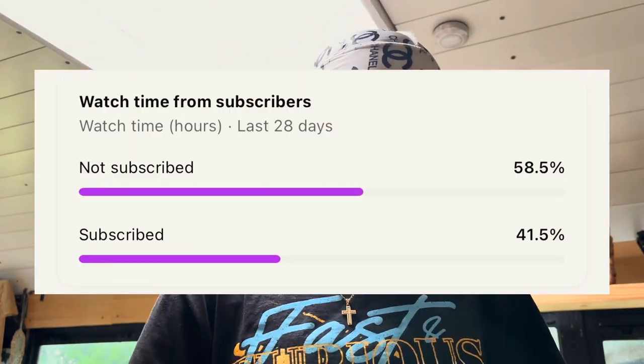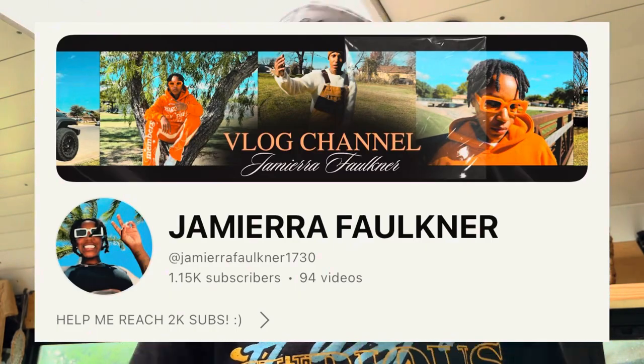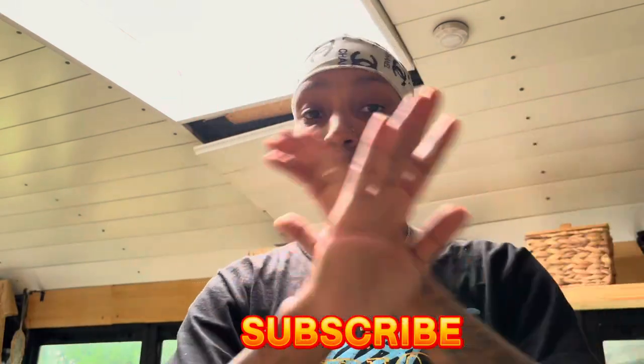First things first — how come we got more people watching that aren't subscribed than the people that are subscribed? I need all y'all to do me a favor. I appreciate the people that are subscribed and the new subscribers. I just got to 1.15k, it was 1.14k, so I'm moving on up. But the people that are not subscribed, hit the subscribe button — it don't cost a thing. Turn the post notification bell on so you don't miss when I drop videos about the schoolie or any other video.